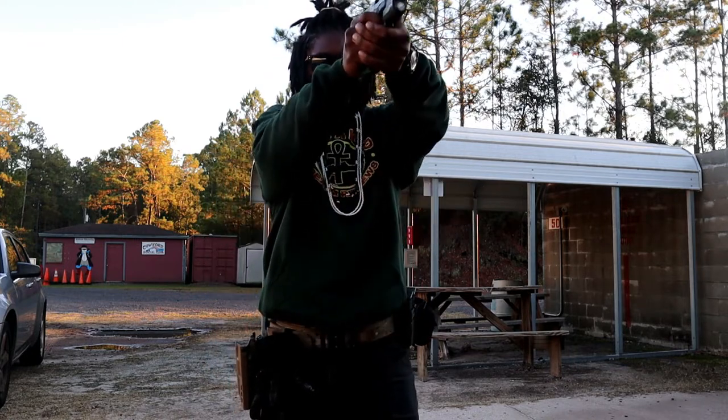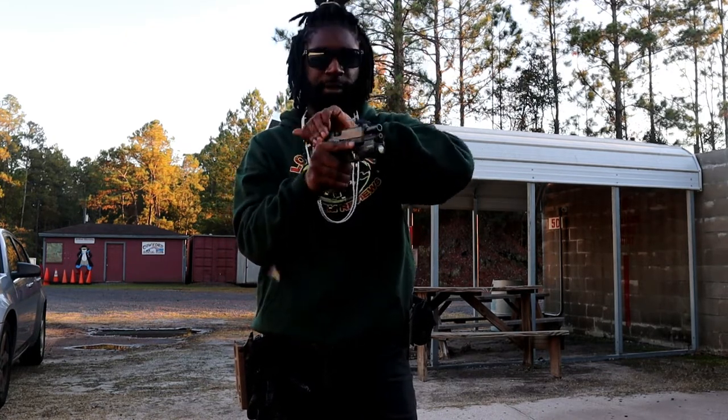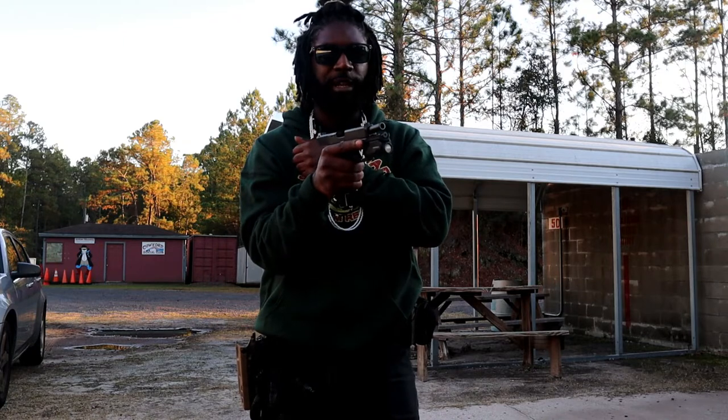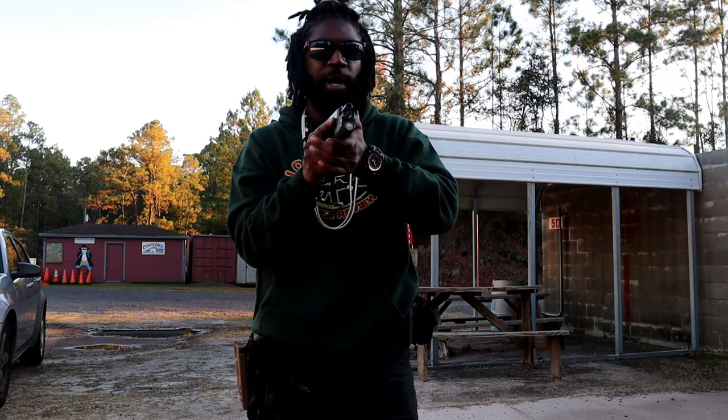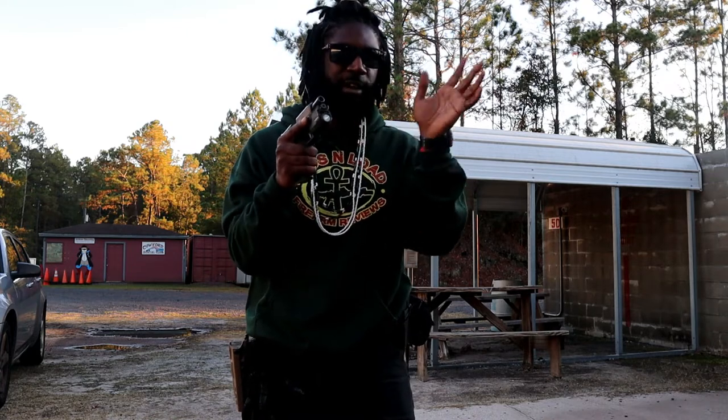Come out, fire a round. Alright, let's say for some reason my slide locked back and I'm out of ammo, or I have a malfunction and I got to lock that slide back. I don't have time to figure it out — I just got to drop the mag and reload.